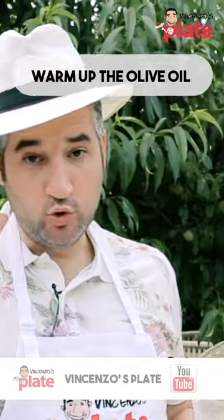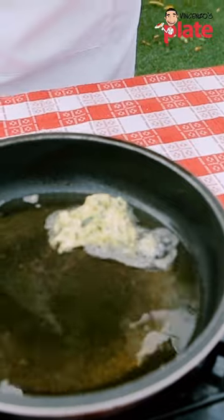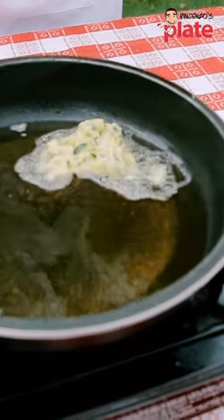Look at that. Now you want to warm up the olive oil, just a little bit in the saucepan, and then we get a nice spoon of this beautiful mixture and we put it in.